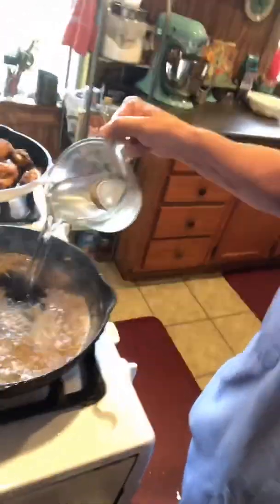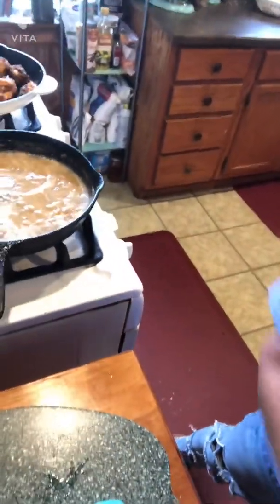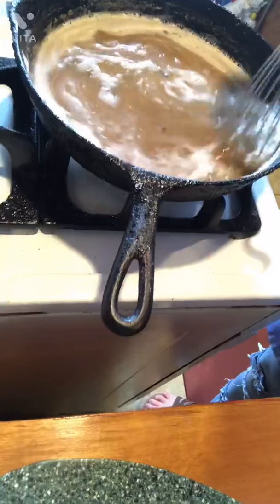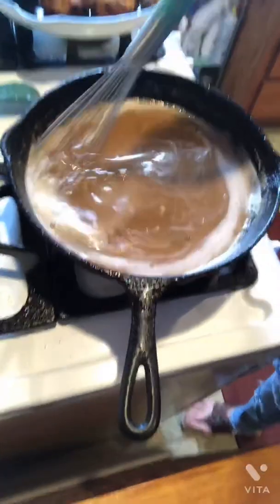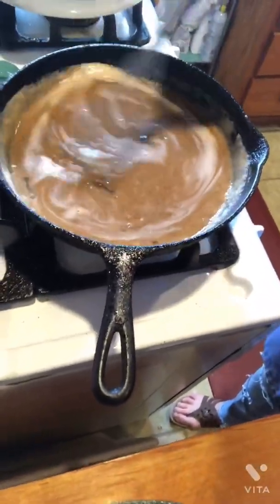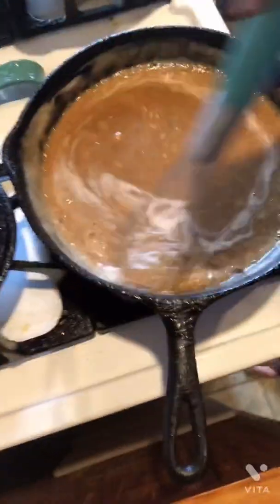Now that I've got this browned enough, I'm going to take me some water and just add it in here. Always be careful adding that water because it's going to steam up on you. I'm going to go ahead and add my whole pack of onion soup mix to this. Get it going in here — that'll be packed with flavor. We'll get this going and get it hot and bubbly. I'll probably add more water to it even, as thin as I can make it. That way it will thicken up afterwards because of the flour coating on the outside of the chicken — that's going to make it thicken up some more.